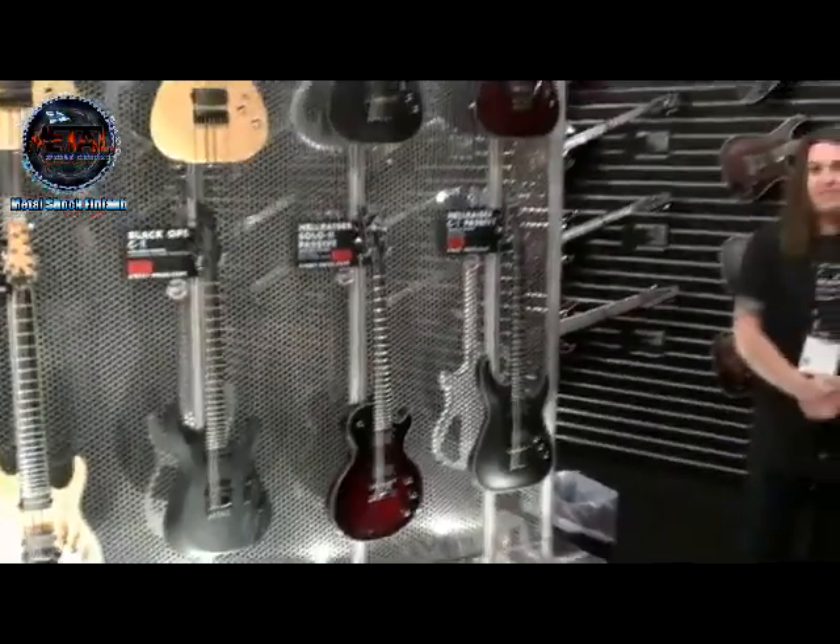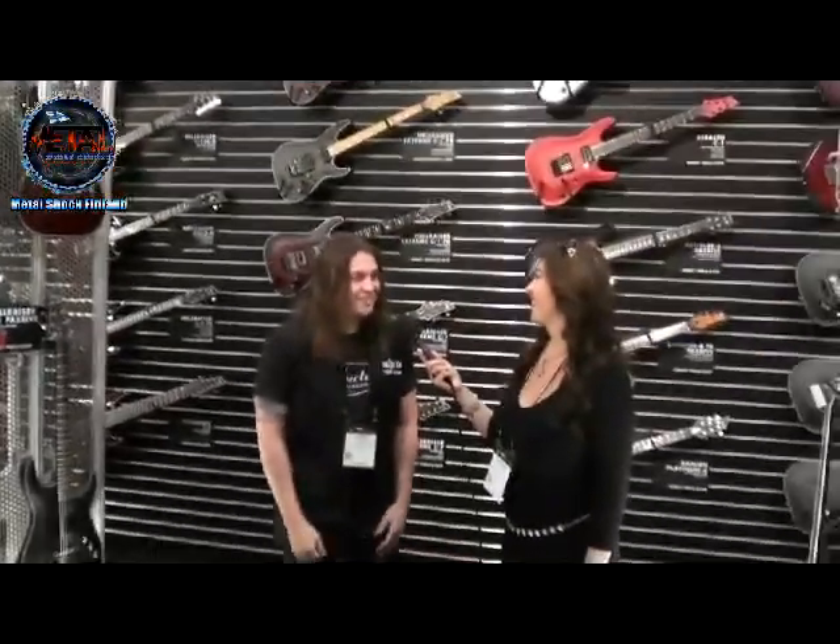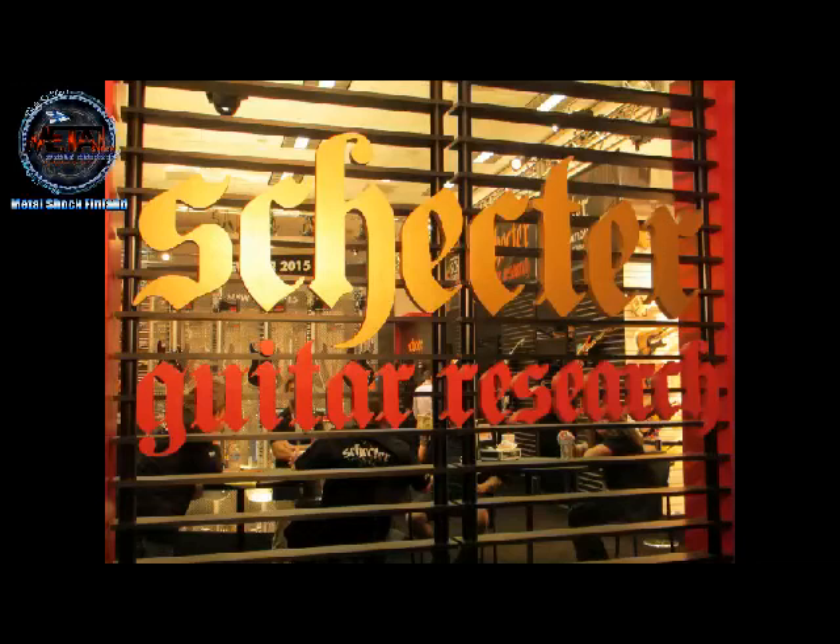Right on, you guys. Thanks. Thanks for coming by the Schecter booth. Day four — we made it. Another one in the books. Thank you so much.